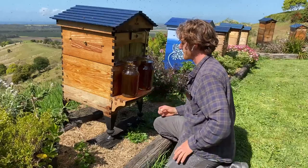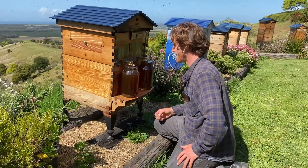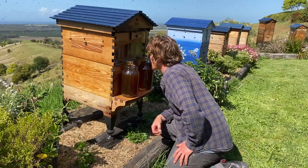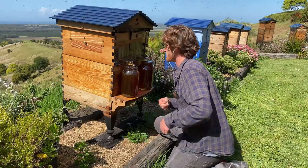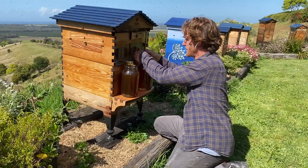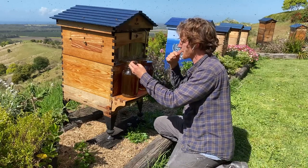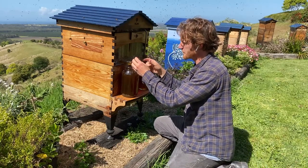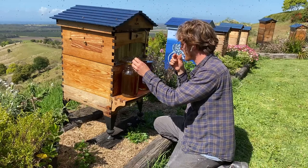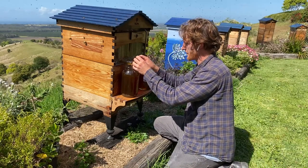It's just about to overflow. I normally wouldn't do this on camera, but I'm actually going to make a bit of space in this jar. There we go. Beautiful.